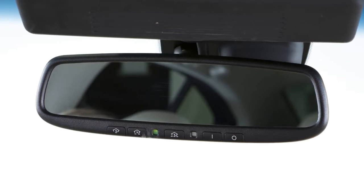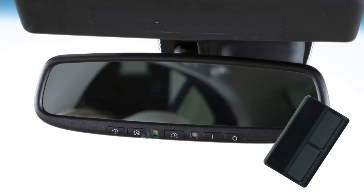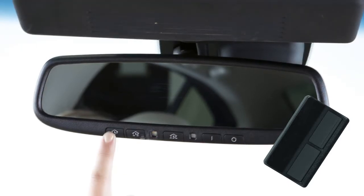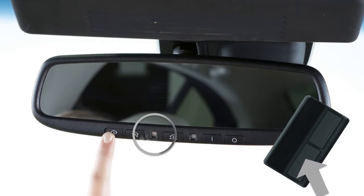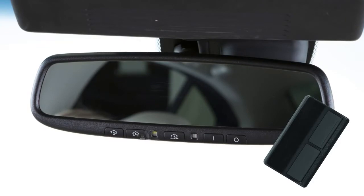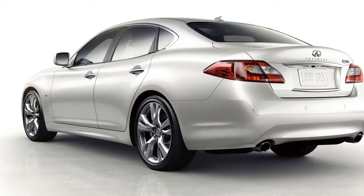To begin programming, position the handheld transmitter one to three inches away from the HomeLink surface. Now, using both hands, simultaneously press and hold both the HomeLink button you want to program and the handheld transmitter button until the indicator light flashes, changing from a slow blink to a rapid blink. When the indicator light flashes rapidly, both buttons may be released. The rapidly flashing light indicates that the device has been successfully programmed.